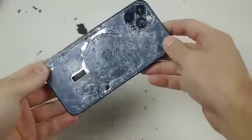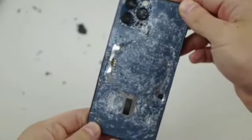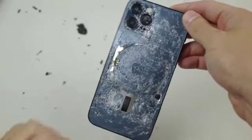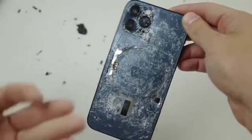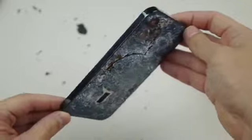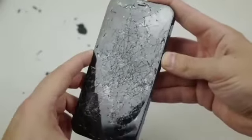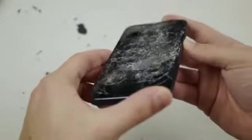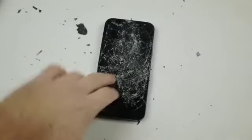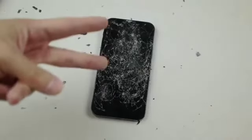Hope you guys enjoyed that video. Here's the final product — that looks a bit more like it. Now you've got some metal, some color, some glass — just super crispy, super nice. Oh my goodness, does it turn on? No, it does not turn on. Hope you guys enjoyed that video, thanks for watching, and I'll catch you guys in the next one — peace out.